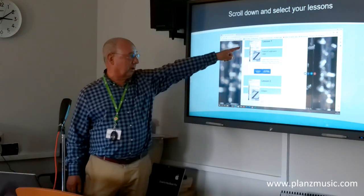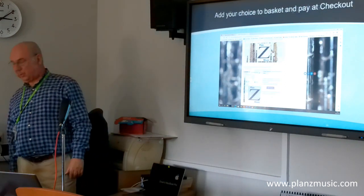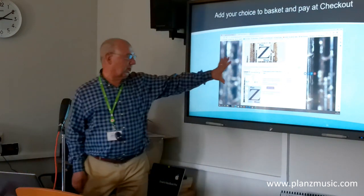There's lesson one here. If you decide you want that, you click on 'Get Clarinet Lesson One', and that opens a window like this with the lesson itself.